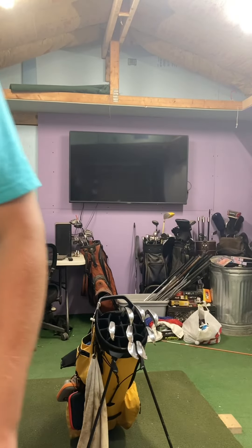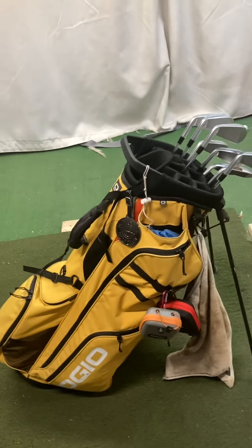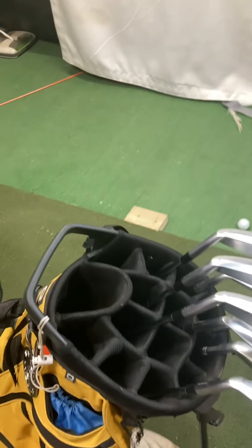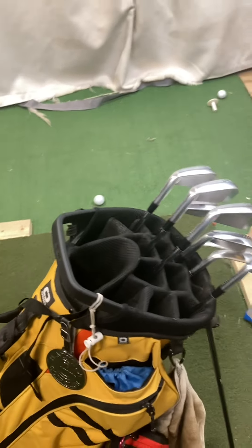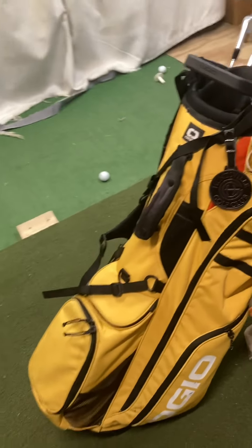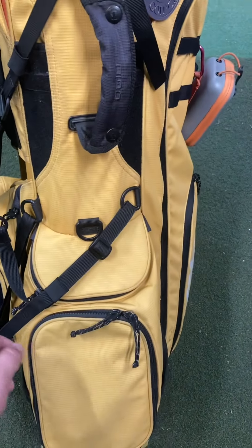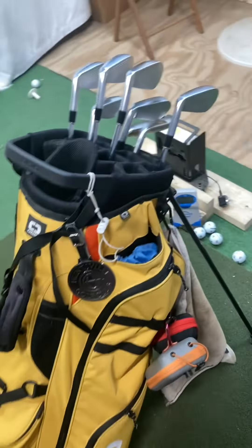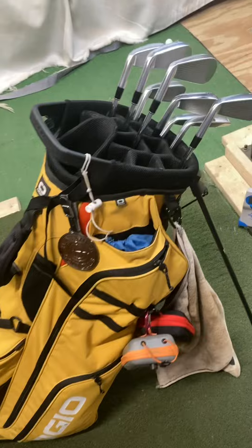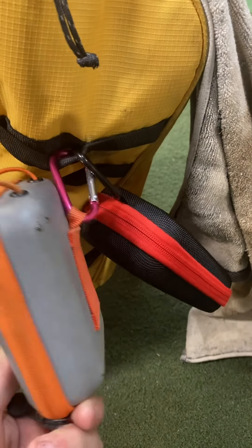Now all the clubs are out of the way, so let's take a look at the bag. I play the Agio 14-way stand bag. I really like this bag — it's been highly durable and I really like the 14-way divider because without it I just have a hard time getting the clubs in there. I believe this color is their Mustard Orange. It's got a nice couple of pockets — I've got my tees and balls stored in there. You can throw your phone in here while playing, and there's a little rain jacket and some extra tees in there. For a rangefinder, I use the Bushnell Golf.